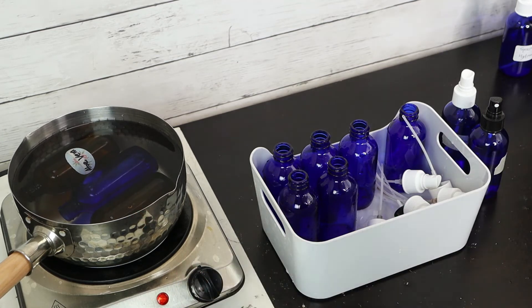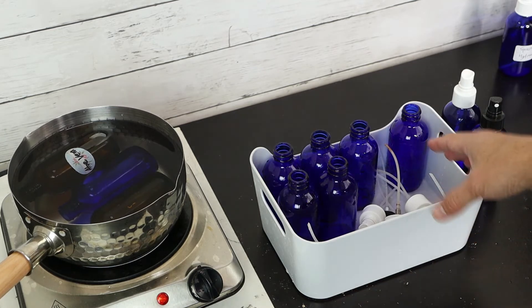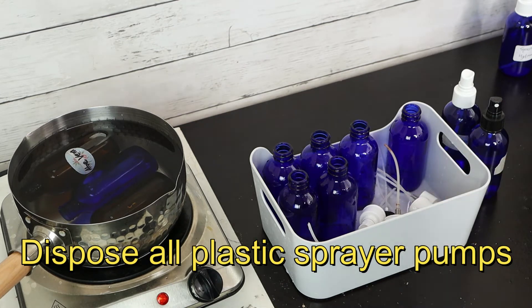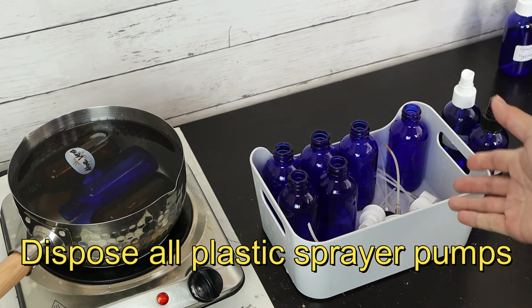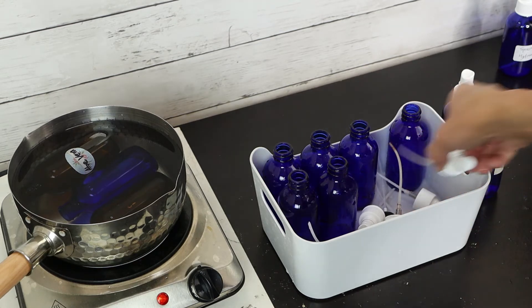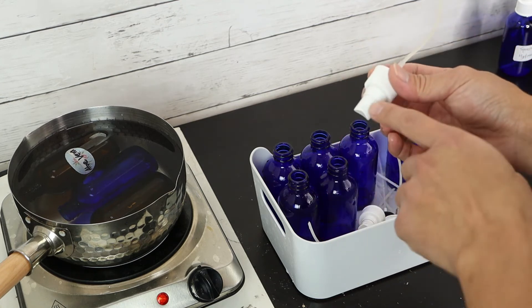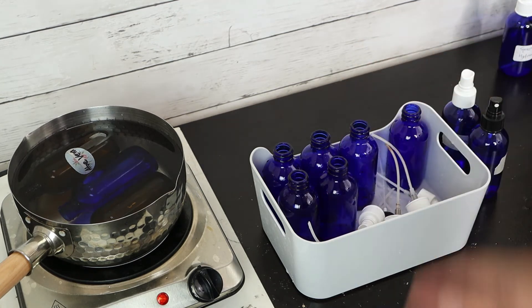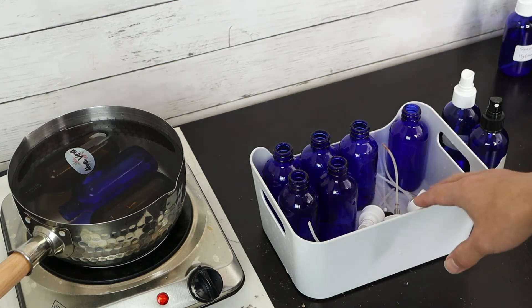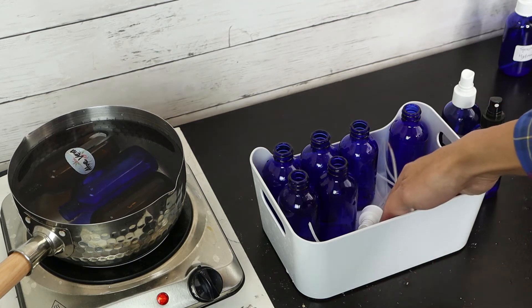For all the plastic pieces — the sprayer and tubing — I prefer to just replace them rather than reuse. It's hard to sanitize all the inside of the tubing, especially the sprayer. I will use a new one. There are vendors that sell just the sprayer tops, so just buy new sprayers.